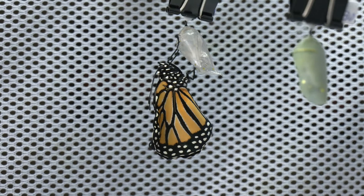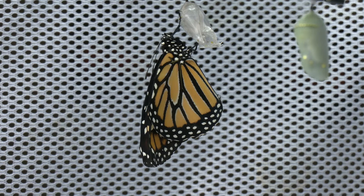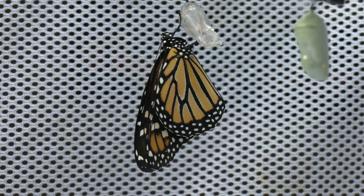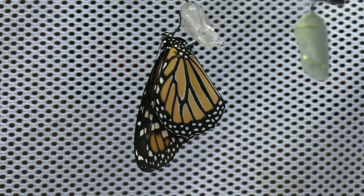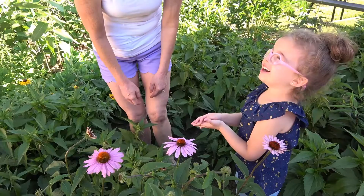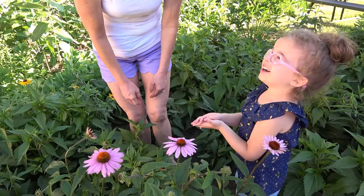After it comes out of the chrysalis it really doesn't look like the butterfly that we think of. Its abdomen is real big or plump and the wings are small. It will pump fluid into those wings so that they will straighten out and become flat. To see the excitement in our grandkids' eyes is just amazing, and it makes the whole process well worth the time and effort we've put into it.